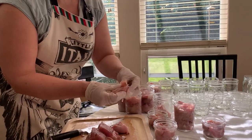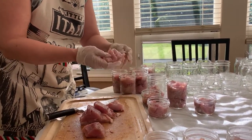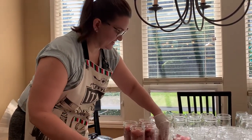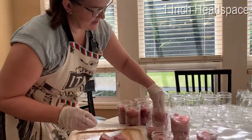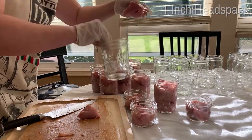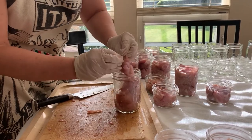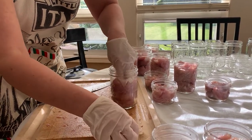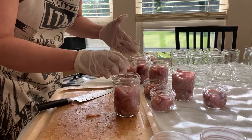So we're just stuffing jars — that's how you do it. You go to an inch headspace. And I'm feeling around for bones — I found one bone. And that is how you stuff fish.